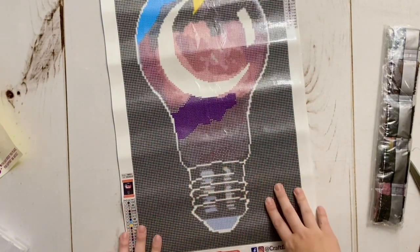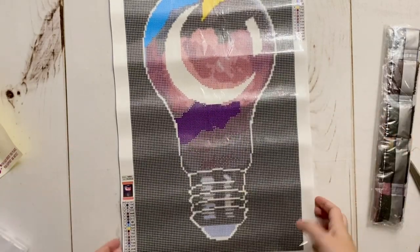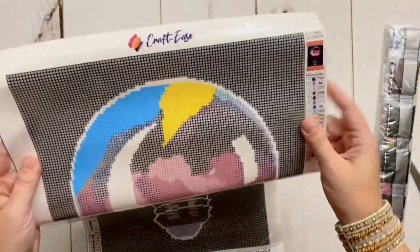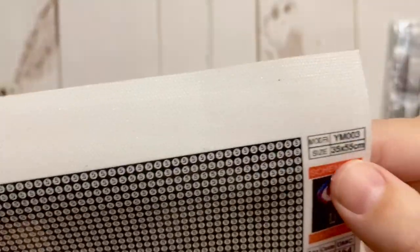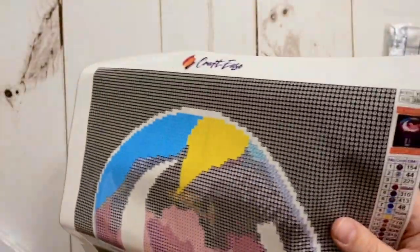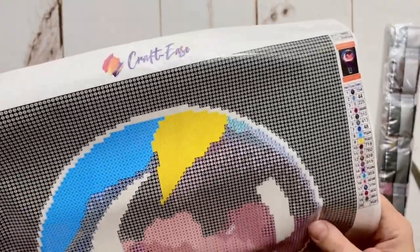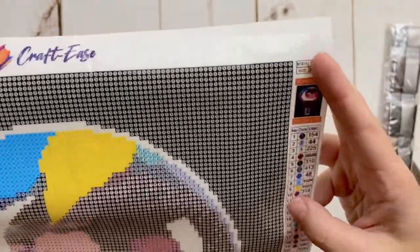I've worked on and completed a number of Craft Ease canvases — they are a stiffer material, but that really helps them hold their shape. I haven't had issues with them laying flat. Looking at the canvas, we have the thumbnail, schematic, and color list. It says 35 by 55, though I think it's actually 30 by 50 — I'll double-check the website and measure it to confirm.